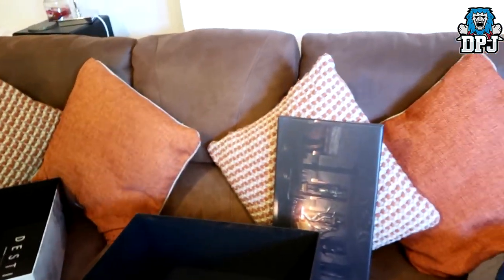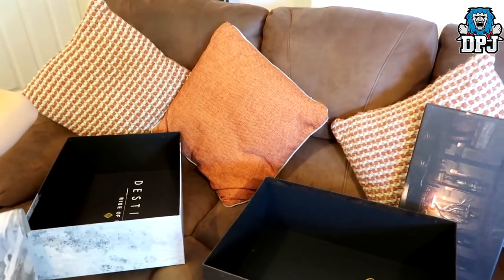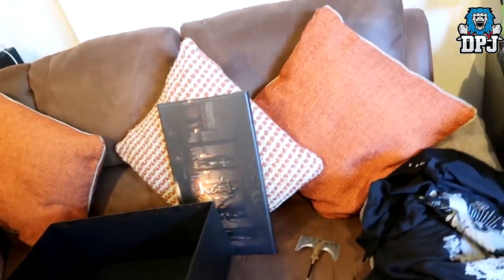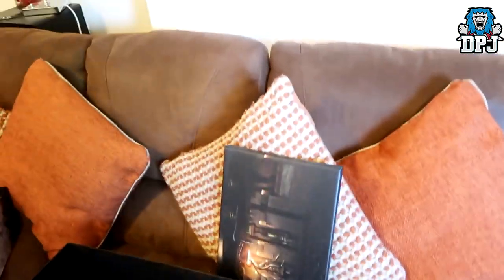So a massive shout out to - who was it Sky? Insert Coin - was it? Yeah, so a massive shout out to them for this free wicked package. What more can I say - hope you guys enjoyed the video! Tell me what the quality of my camera is like, because I've just had it and I'm just testing it. Hope you enjoyed the video and I'll catch you on the next one.